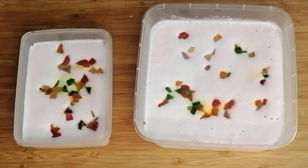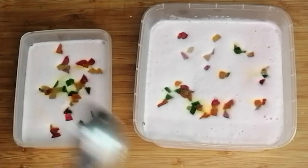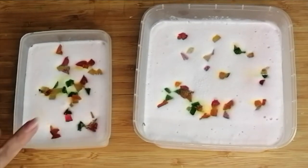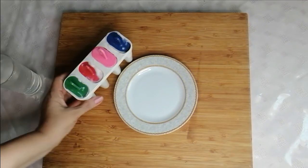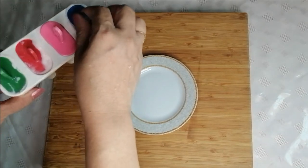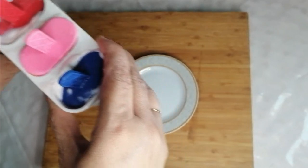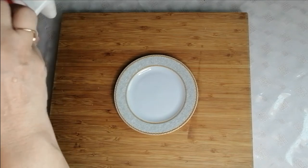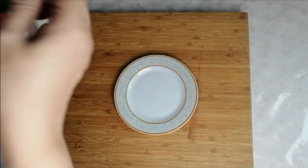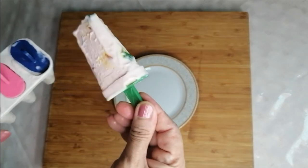Now I will take it overnight — after 8 to 10 hours I will show you. You can see that our ice cream is ready. Now I will show you the scoop. You can see it has set in the fridge. This is how our ice cream is ready.